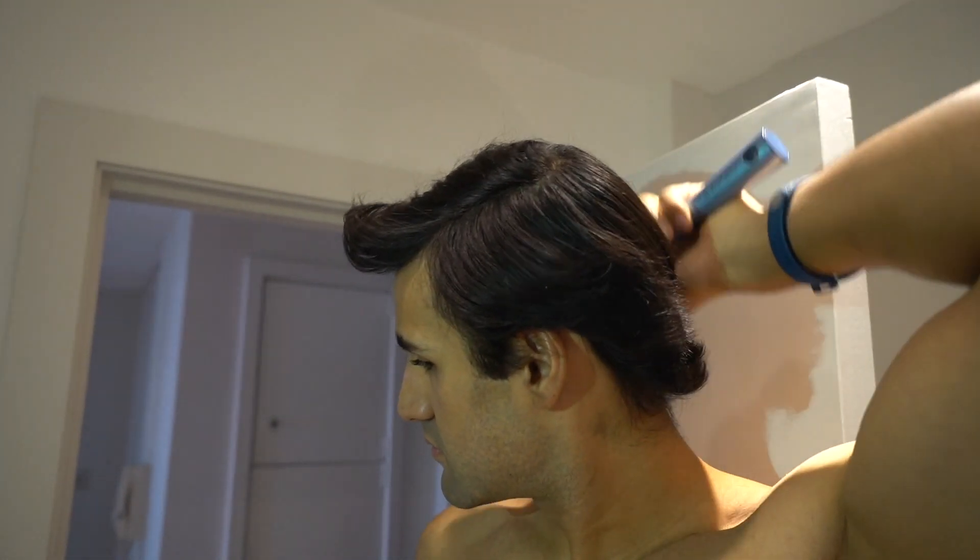That's almost it — I get ready, usually wear a shirt, and head out the door. So that's been my morning routine for 2020. I hope you enjoyed it, give the video a thumbs up guys, and please make sure to subscribe.